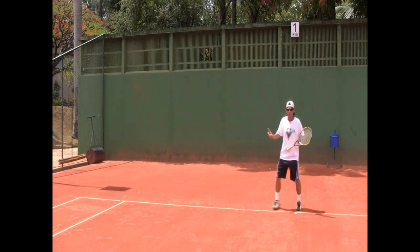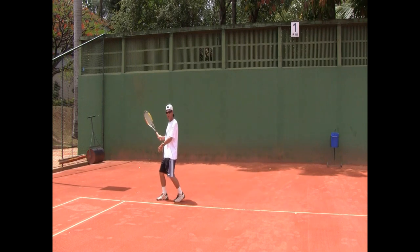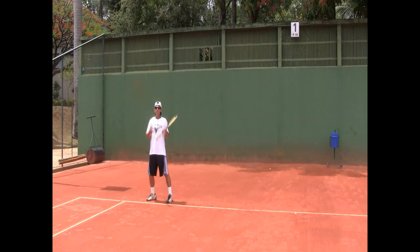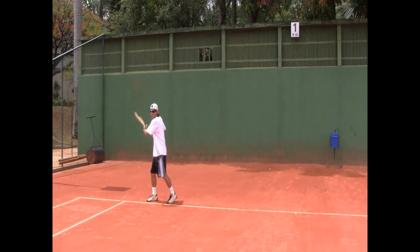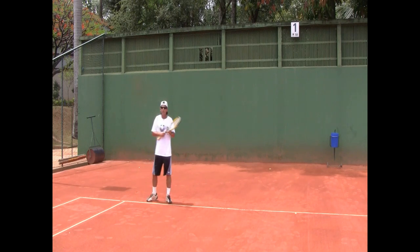I see some people out there trying the open stance and they do a good job landing on the correct foot and loading on it, even bending their knees. But then they don't turn the upper body. So you don't get much on the shot, plus it's easy to read where you're going. If you rotate your upper body, you're disguising your shot better, you get more power, and it's harder to read where you're going.